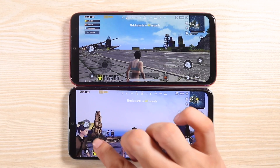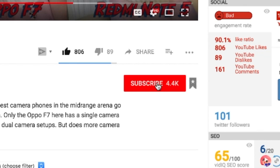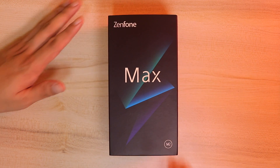My channel is focusing heavily into bang for the buck smartphones just like this, and even doing comparisons. So if you're into that, subscribe and hit the bell icon so you don't miss any of my content. And without further ado, let the unboxing begin.